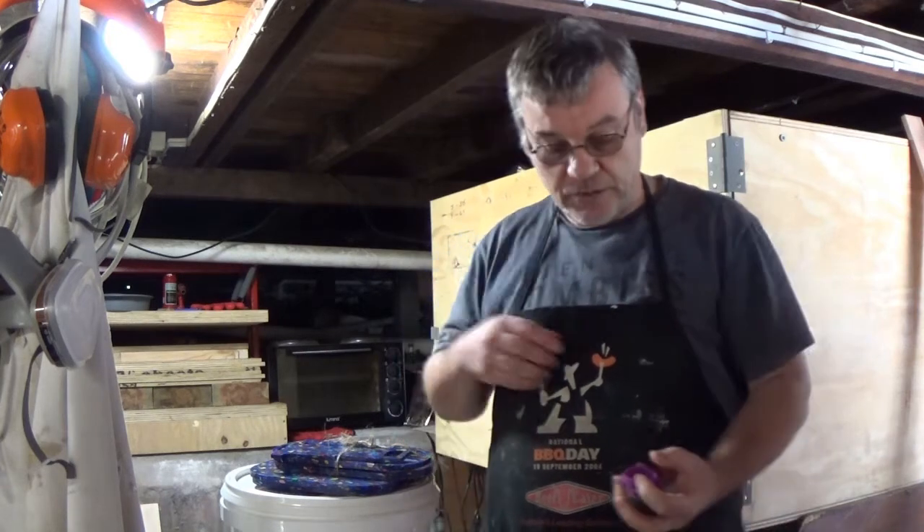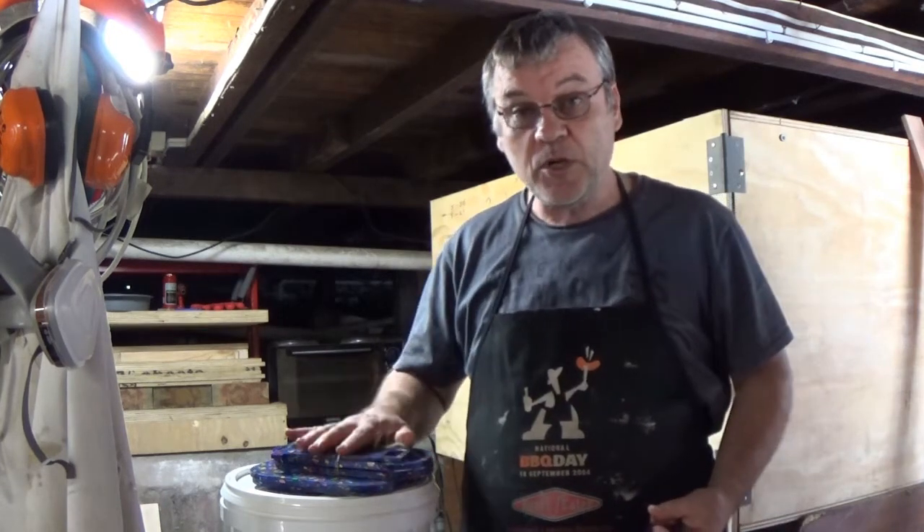G'day everybody, just want to do a very quick video showing you how to assemble my coffee cup carriers.